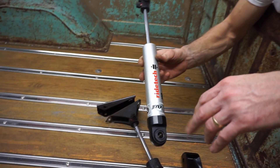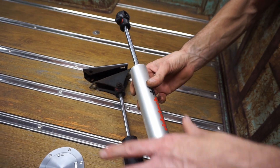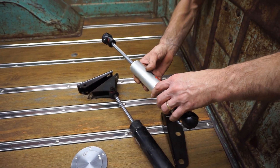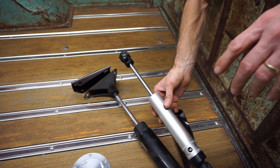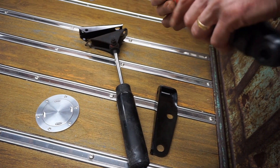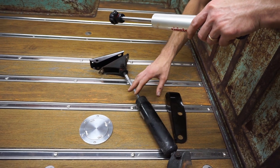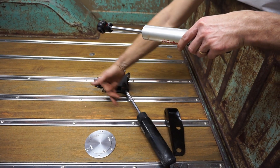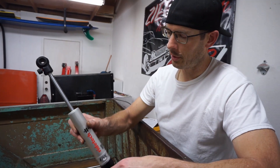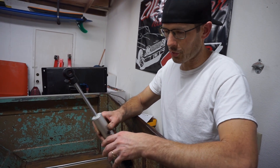We changed to Ride Tech Fox shocks — single adjust — so now we can tune the ride quality. It's a higher quality shock, and we can adjust the firmness. I've got one side done with the new brackets and shock, and the old setup still on the other side so you can see the difference in the shock angle and how much of the piston is sticking out.